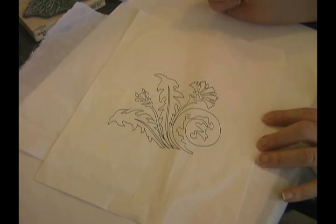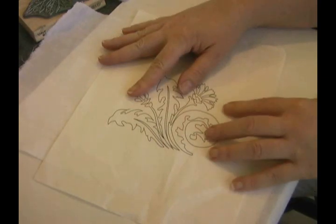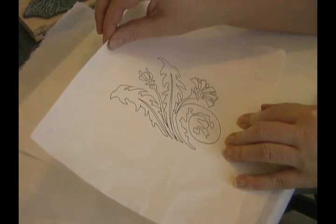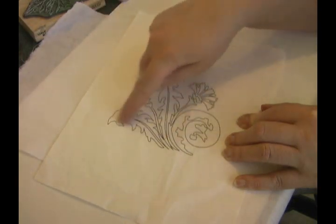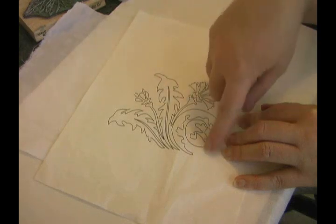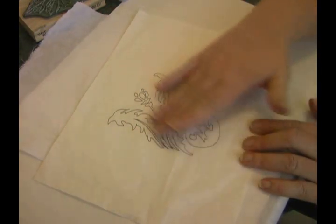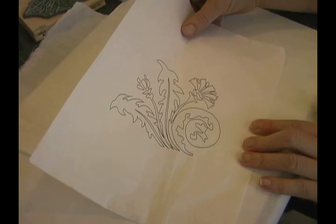Let's talk a little bit about what we're going to be working with here. This design is one of my designs and I went ahead and printed it on paper solvy. It looks just like paper, but the awesome thing about this is I can use it to put over my fabric once I've created my background and I can just stitch right on these lines. I like to use a 12 weight silky and that gives me a nice heavy design outline. Then when I get it wet, it just dissolves, but I can put it through my printer. So it's just very, very talented paper.